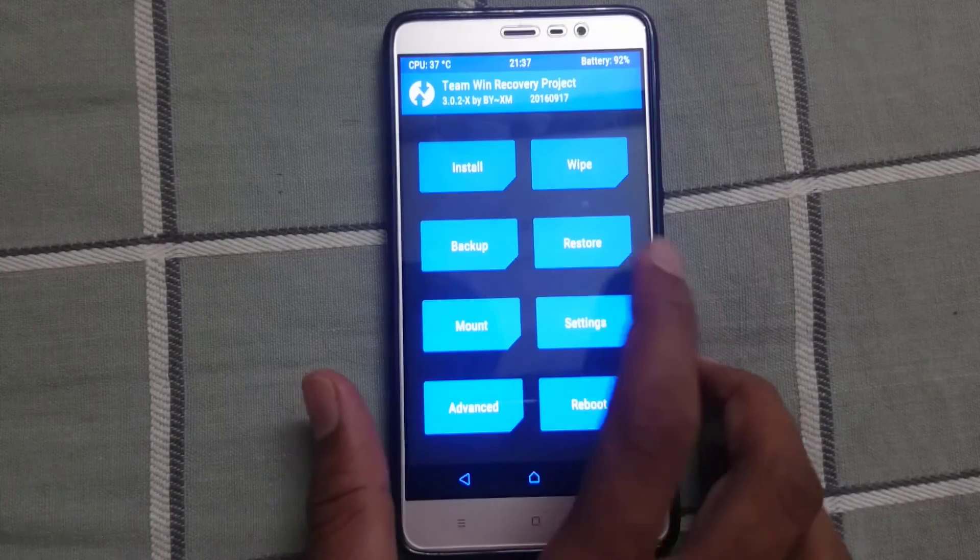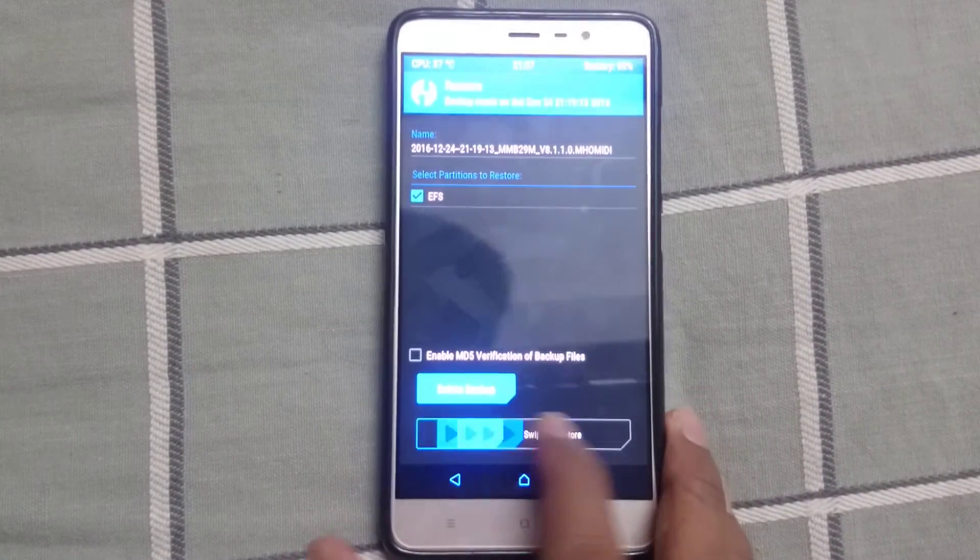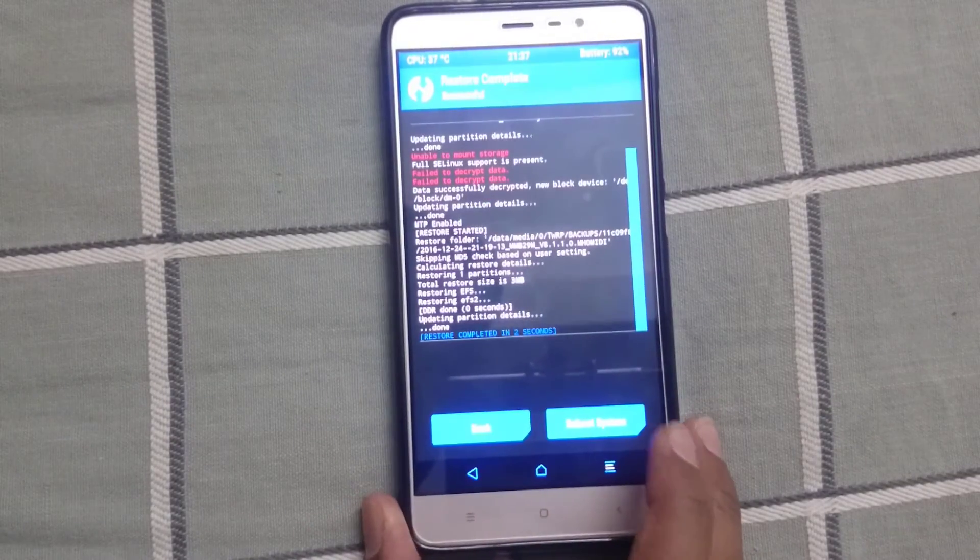To get VoLTE working, just go to TWRP and restore the EFS file that you had backed up earlier.